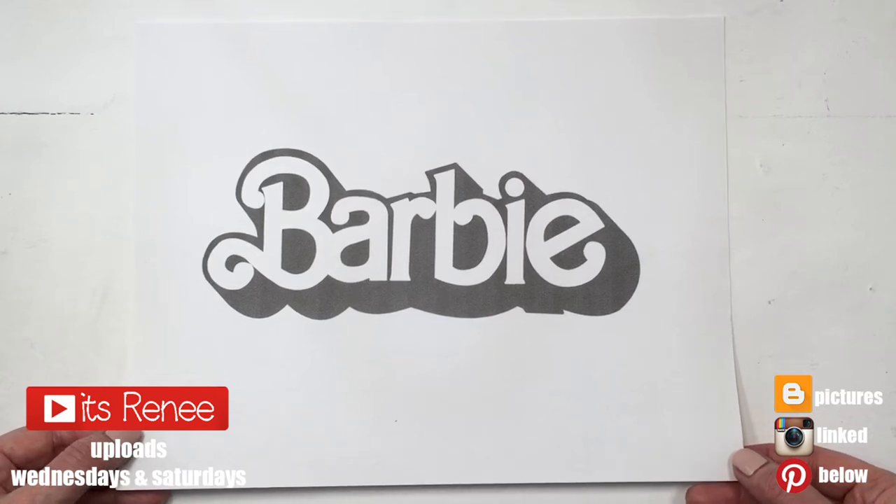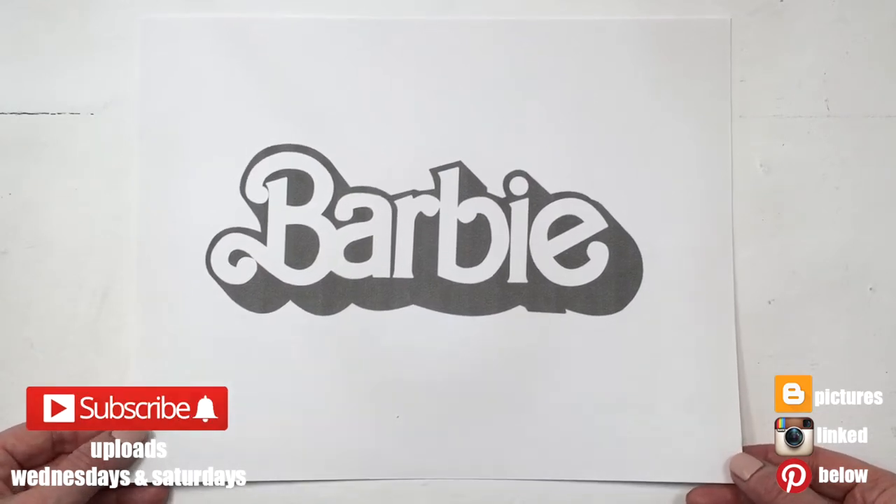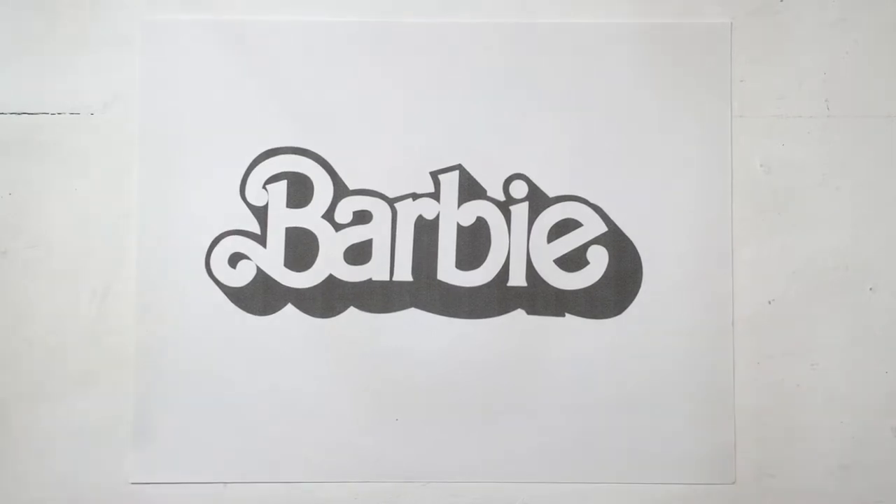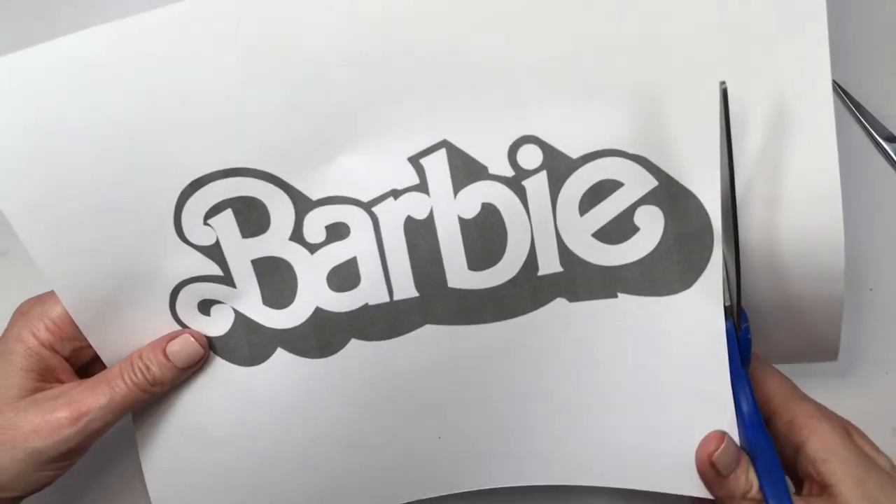Hey guys, it's Renee. For this Barbie DIY, I printed this Barbie letters sign — I actually made it for you so you can print it if you want. It's going to be black and white on my blog.